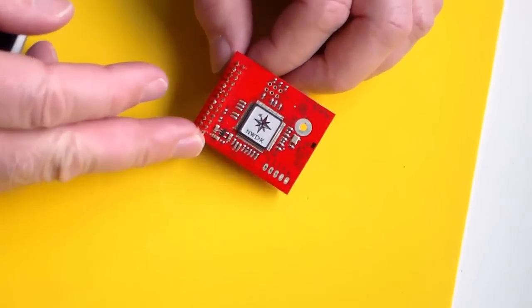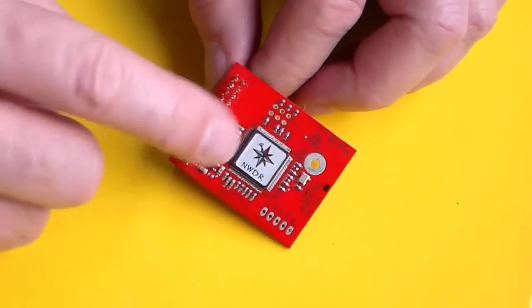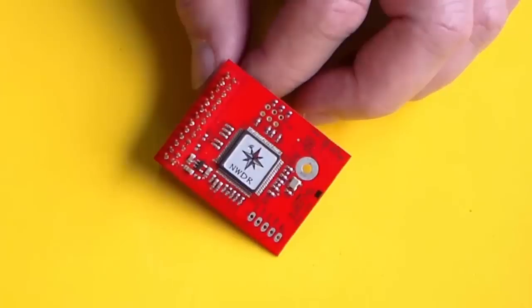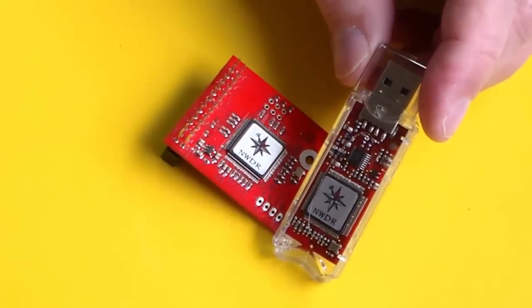Here you see their DV3000. I hope you had a chance to view my videos on how I got this thing up and running. Look for the series on D-Star Radio for the Linux challenged radio amateur. And here's the little sister right here, the Thumb DV.